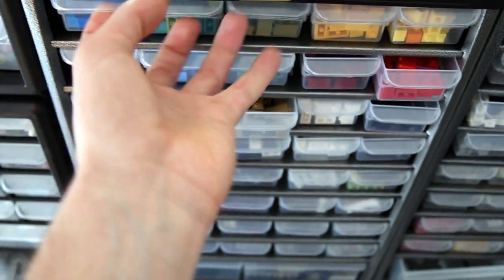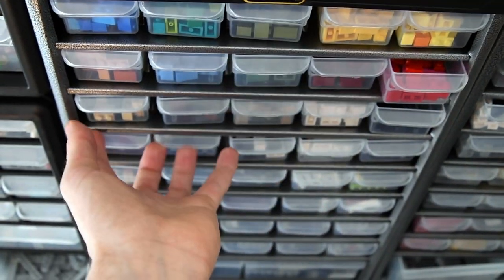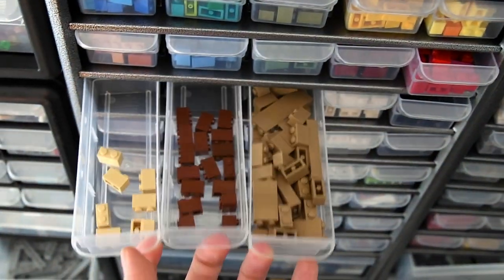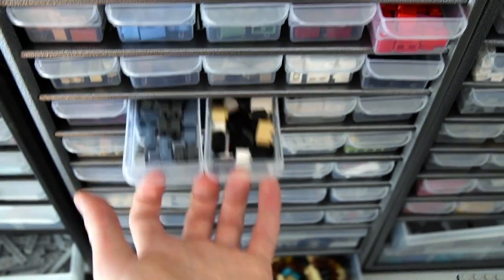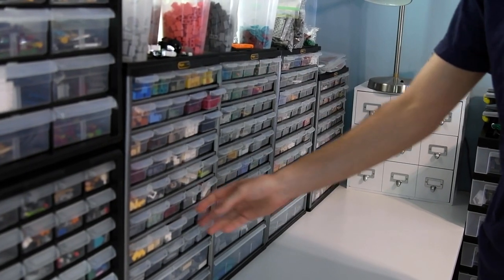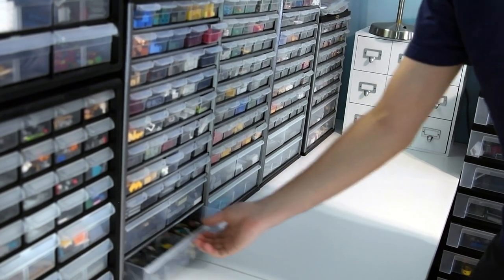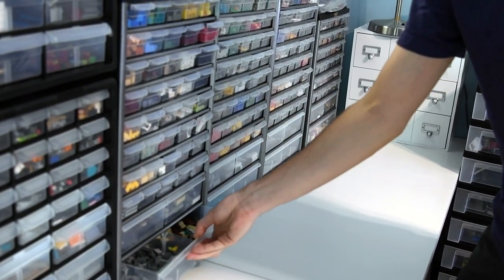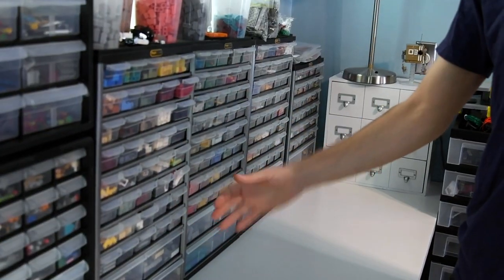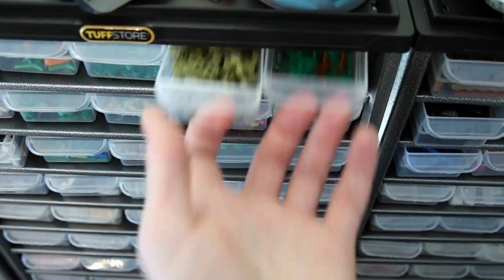One other thing about how I organize my parts is I like to have parts be next to parts that are similar to them. So here are all my one by two bricks, all the different colors I have them organized by. But then I want them by like the modified bricks — these are all similar in my mind. One by threes, which will kind of lead to more different modified bricks. These are all similar in my head, and so when I'm building, I know that all these parts are right next to each other. It just works for me.